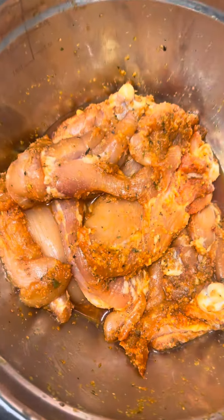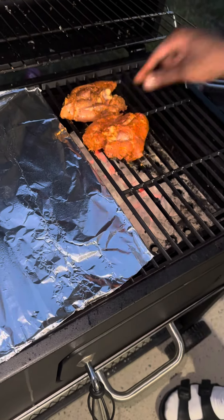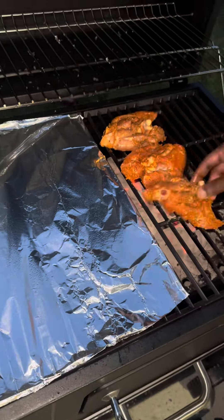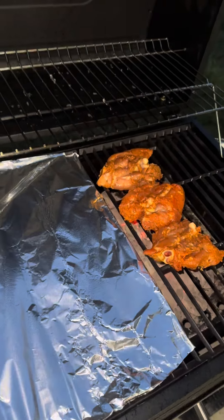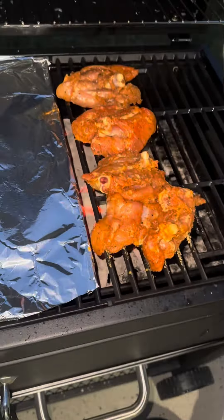If y'all remember this chicken thigh recipe from yesterday, this is how it came out today. I let it marinate overnight and I did choose to grill it. I got a lot of comments — some said to grill it, some said bake it, some even said fry it — but we definitely chose to grill it.